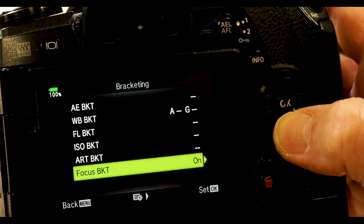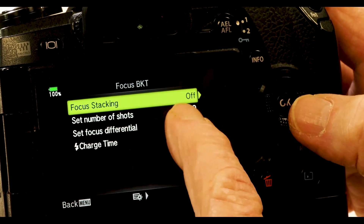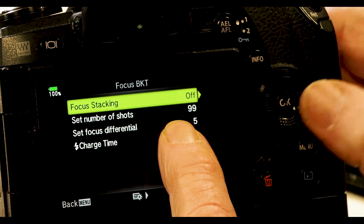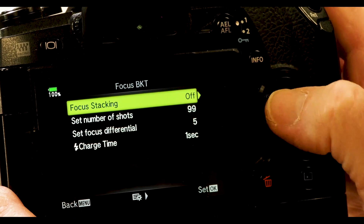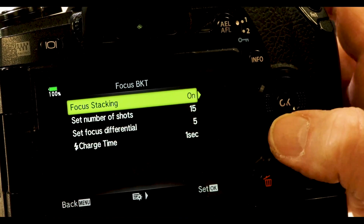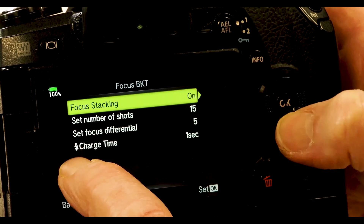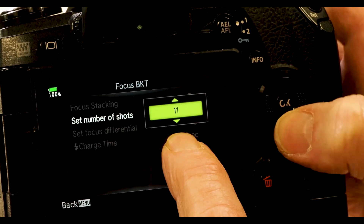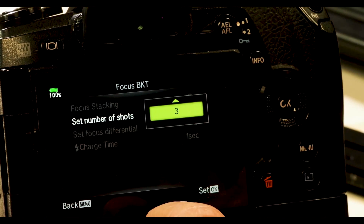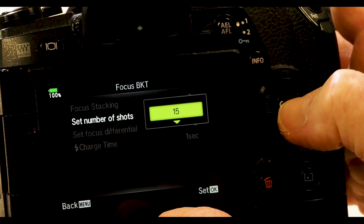Now I'm going to toggle down to bracket. Right now it says on. And now I have focus stacking off, and I have the set number of frames as 99. With focus stacking being off, I'd have to put this together myself. I'm going to put it on on, and now the set number of shots maxes out at 15. So we're going to keep focus stacking on. For the set number of shots, I have a choice all the way down to three — where three would be the middle one where I focused, plus one in front and one in back — or I can go up to 15 frames. Let's go for 15 right now.